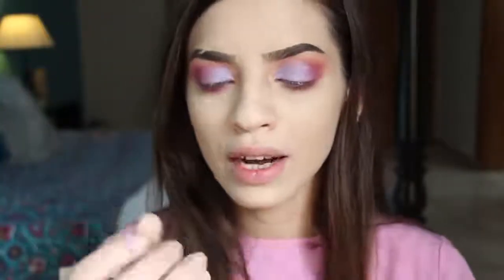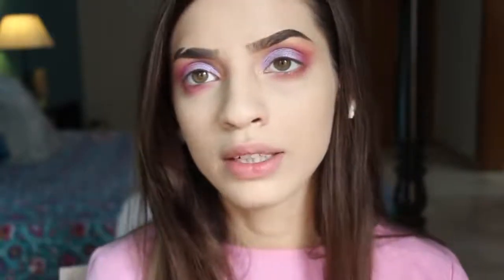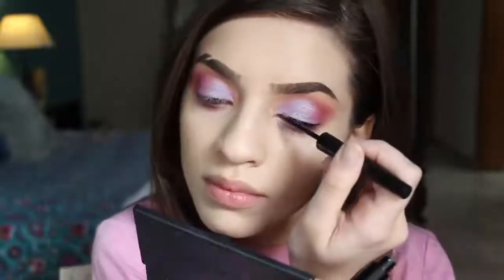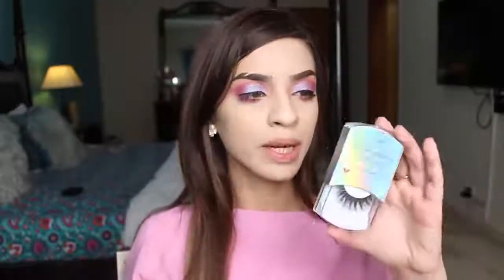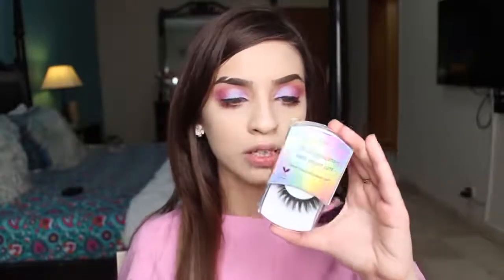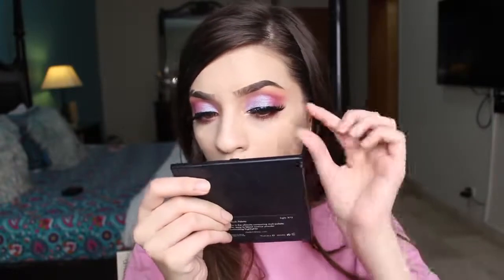For eyeliner, I will use N.O.T. Cosmetics and line my upper lash line. For eyelashes, I will use 3D mink lashes by N.O.T. Cosmetics in the style Lila. This is my favorite way to apply lashes — just place the lashes, stick the outer corner first, then press the inner corner.